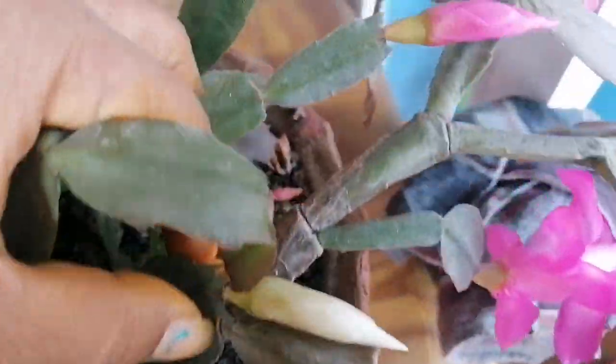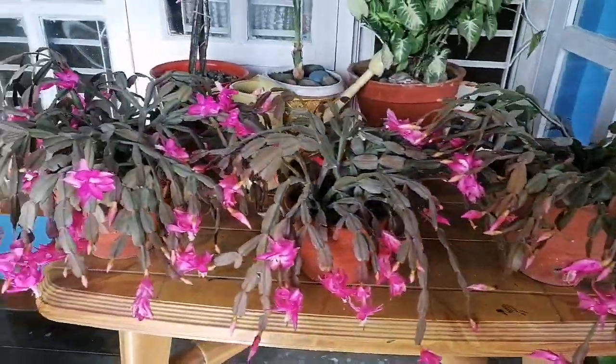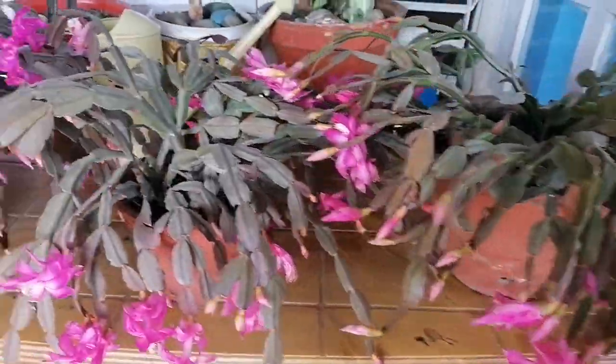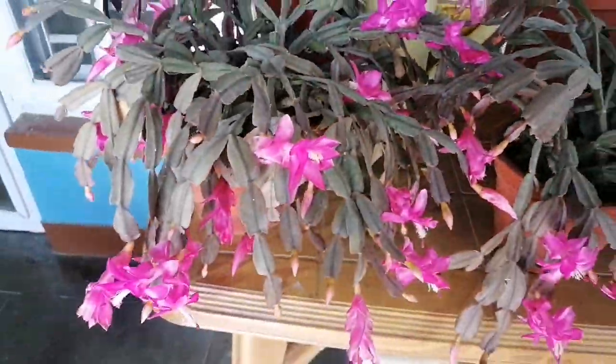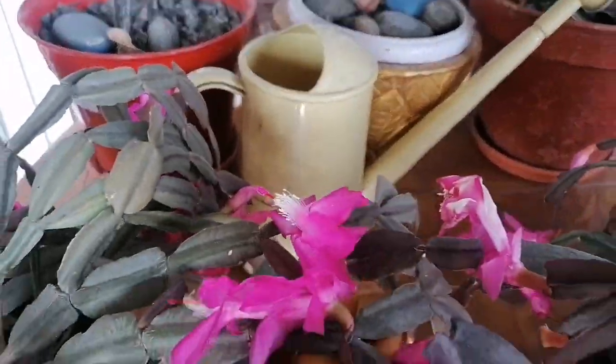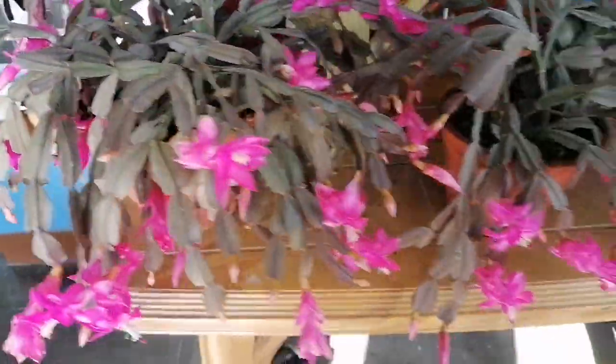If you like to mix this, it is a small plant — it's very small. How many plants do you like to see? How many plants do you like to check yourself? If you like to comment, please comment. Thank you so much. Namaste.